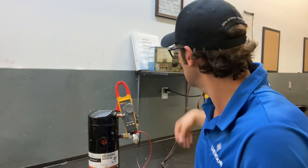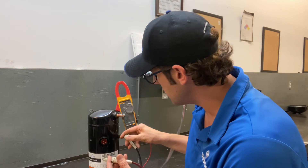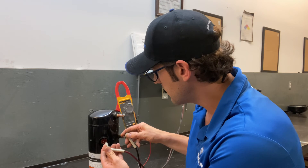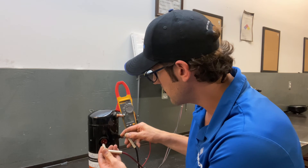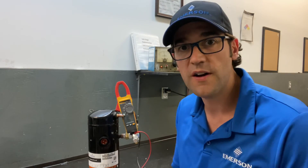To make sure they're good, I'm just going to go a little step further and check it with a pi pot. These windings are totally fine.